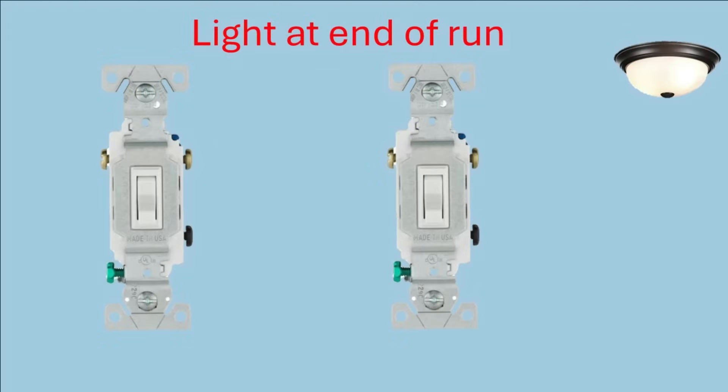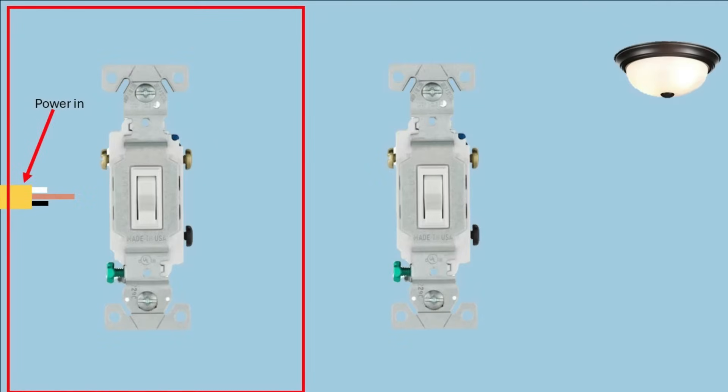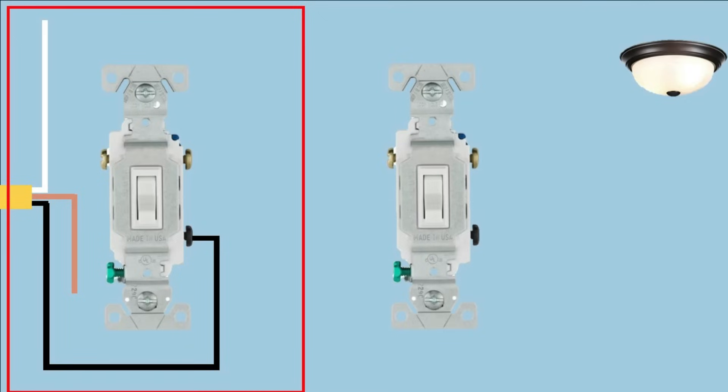The first configuration we're going to look at is the light at the end of the run, where the power comes into one of the switch boxes, then it's wired to the next switch, and then the light is at the end. We're going to start in the junction box for the first switch — this red rectangle represents that junction box. The power is going to come in on either a 12-2 or a 14-2 with ground wire. If you've got a 15-amp breaker, you can use 14-gauge or 12-gauge wire. If it's a 20-amp breaker, you've got to use number 12 wire. First, we're going to connect the black wire to the common screw of the switch.